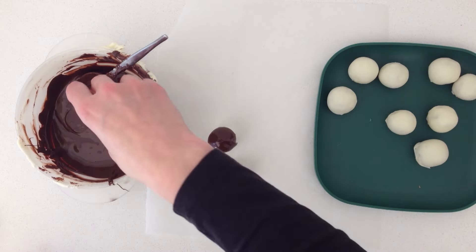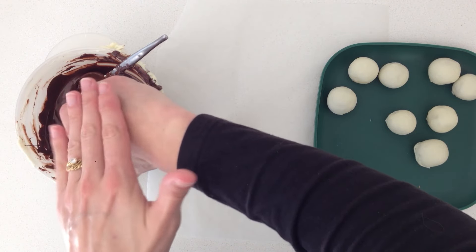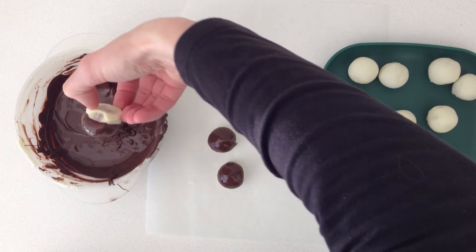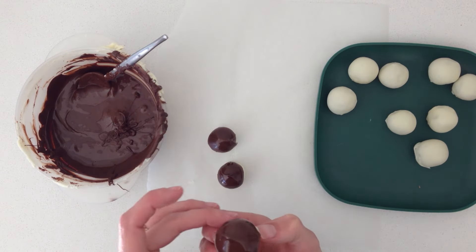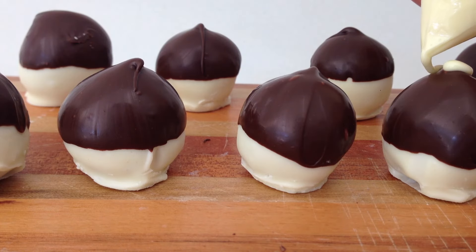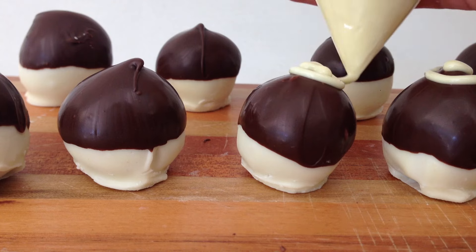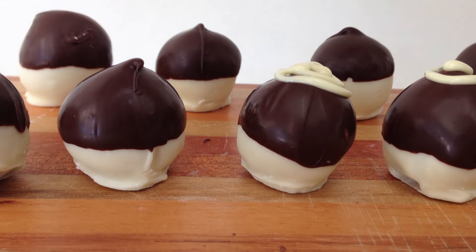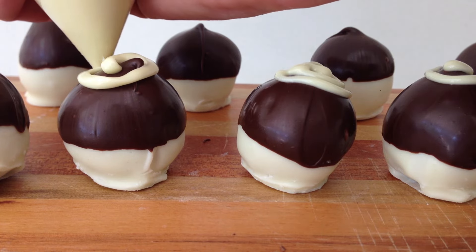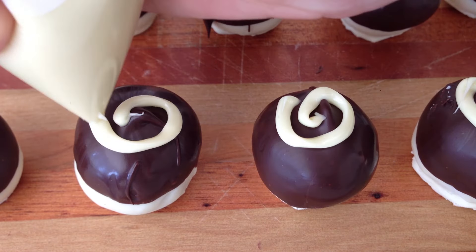Once it is set, hold the base of the truffle and dip the top of it into dark chocolate. Tap your hand to help shake off any excess chocolate, then turn it carefully the right way up and place it back on the paper — which is actually trickier than it looks. Once they are set, put some white chocolate into a ziplock bag and pipe some swirls onto the top. If your chocolate is too runny and hard to pipe, put the bag flat in the fridge for a moment to cool it down and thicken it, keeping an eye on it so it doesn't set completely, then pipe your swirls on top.